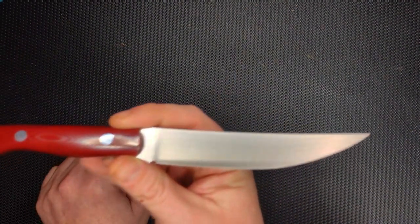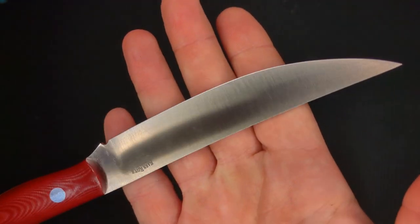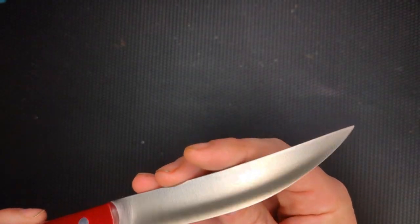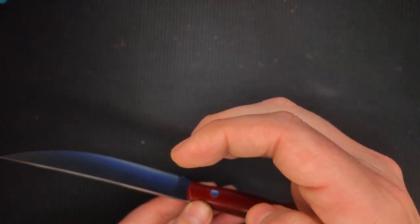Very cool. What do you guys think of this? I think it looks super sweet. This is a convex grind, obviously — most Bark Rivers are. You would think with this kind of knife it would just be like a high saber, but it's not. It's definitely a convex grind. It kind of cups down towards the tip, making this one large bevel towards the edge.